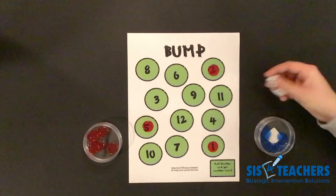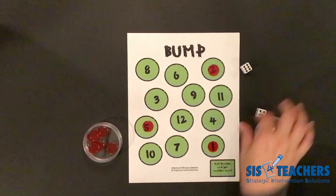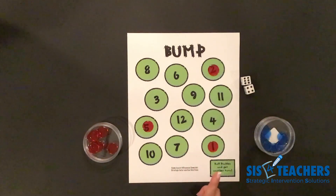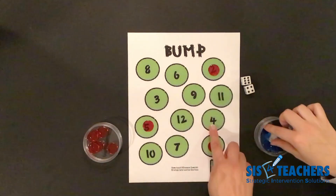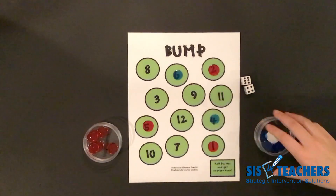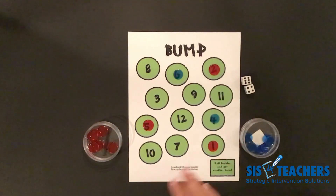She's going to roll. I've gotten rid of four counters. Let's see how fast she can go. She has six and four. She can either put one on her total of 10, or she can put one on six and one on four. She's going to decide to put one on six and one on four because she wants to be able to get rid of her counters before I do.